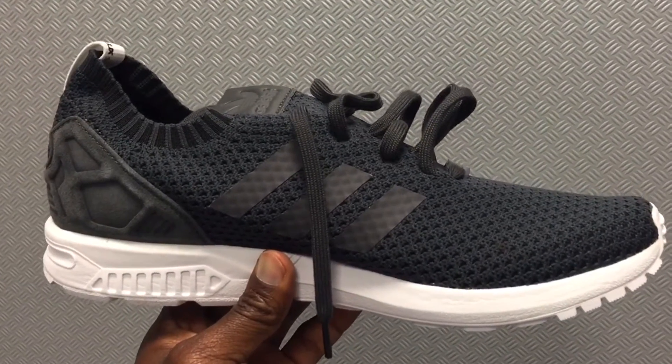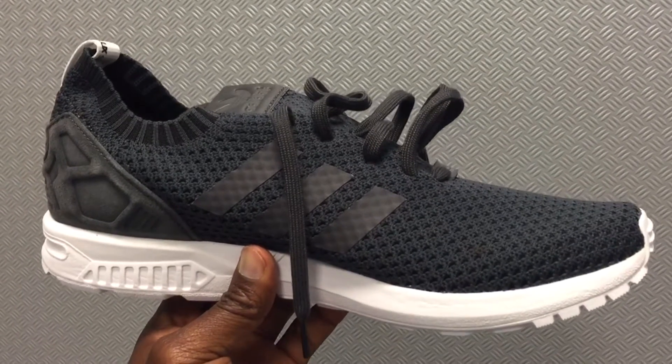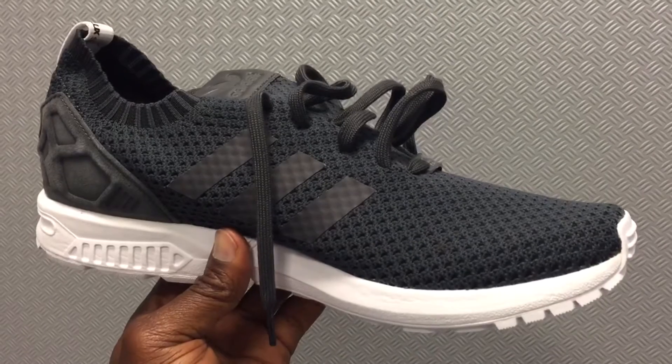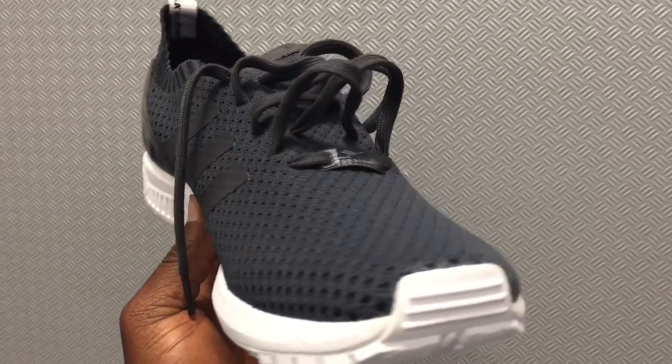This is Taib again from House of Kicks, housekicks.com. I got these in my hand — I might actually get these instead of the Adidas ZX Flux regular. These are the Primeknit version.